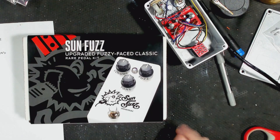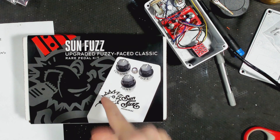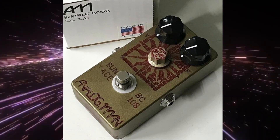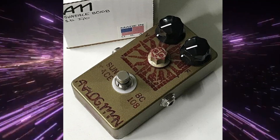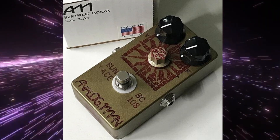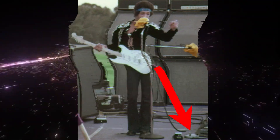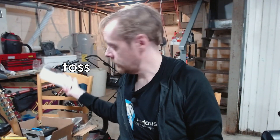We'll get to see if they actually sound different. In a previous video, I built the SunFuzz guitar pedal kit from StewMac, which is a clone of the SunFace from Analog Man, which was inspired by the fuzz face that Jimi Hendrix played back in the late 60s. There's nothing in this box though — toss. Here it is.